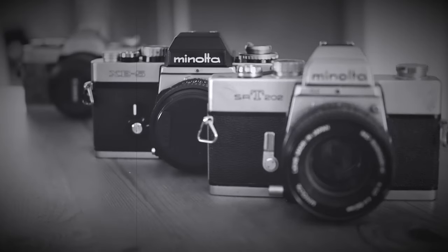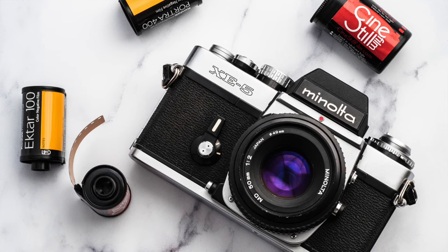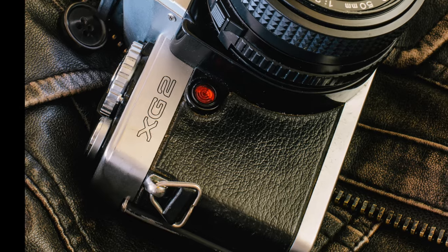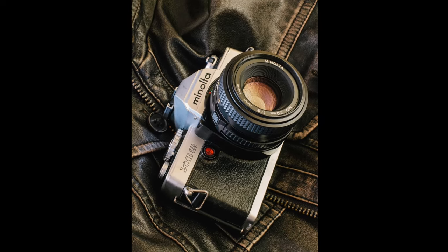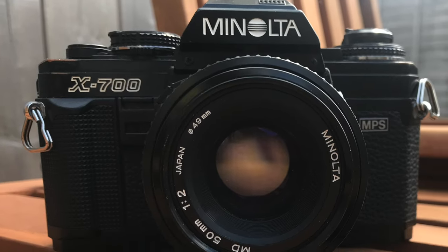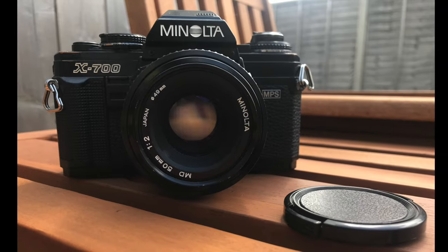Minolta's camera designs evolved vigorously over a period of about 10 years. The XE5 was a huge professional SLR available in the mid-70s. By 1977 the Minolta XG2 was released, which followed the trend for smaller, lighter SLRs pioneered by Olympus. That body shape evolved into the X700, which was introduced in 1981 and produced until 1999.